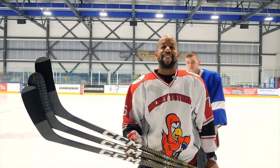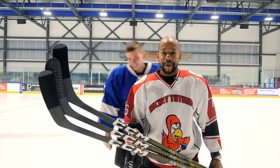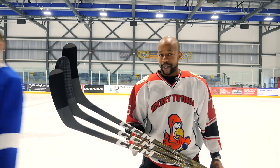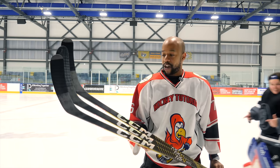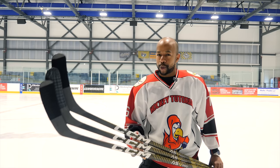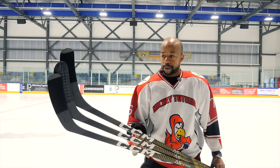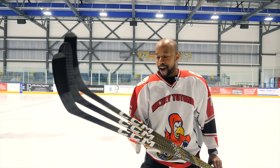Hey guys, Chris from Hockey Tutorial here and today in this video we're going to be taking a look at the ASV Pro with Cody behind me — looking at the ASV Pro in three different curves: the P28, the P29, and the P90TM. The idea is to see how each curve performs, which one Tommy prefers, and how he ranks them. Even though he claims one curve is his favorite, he actually performed better with a different one — but I'll leave that for the video.